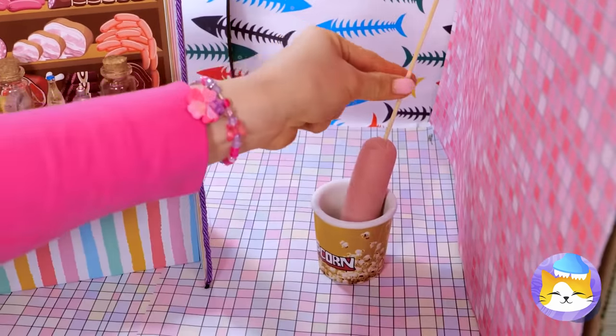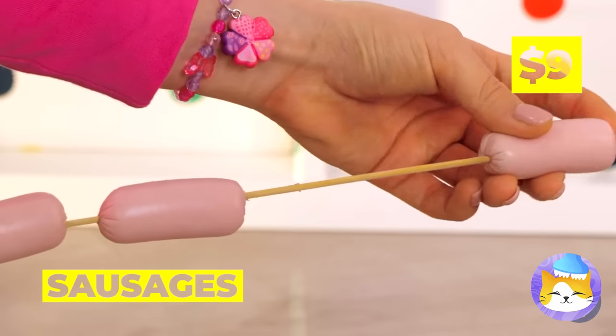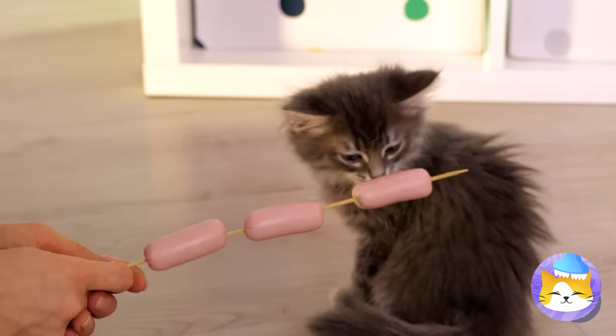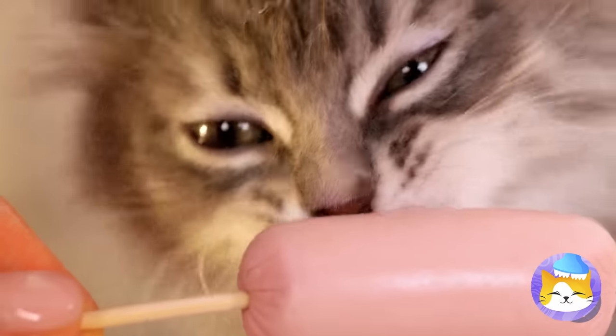Of course, you might be in the mood for sausages. Who said cats don't like dogs? Especially hot dogs.